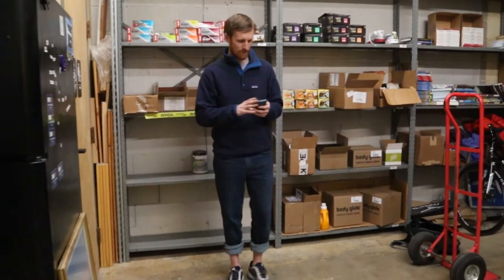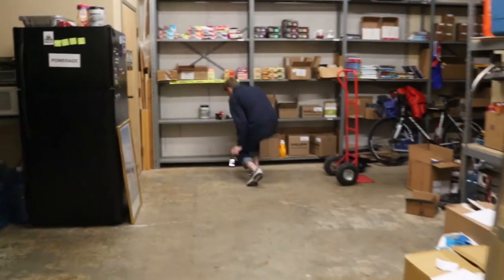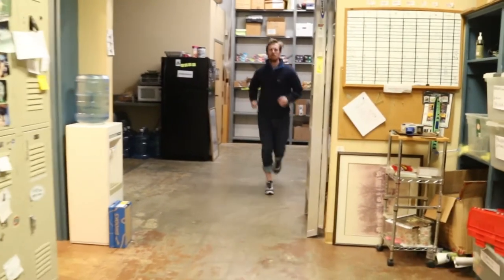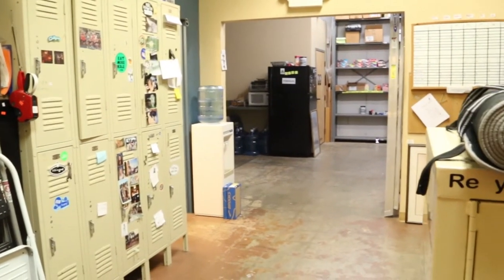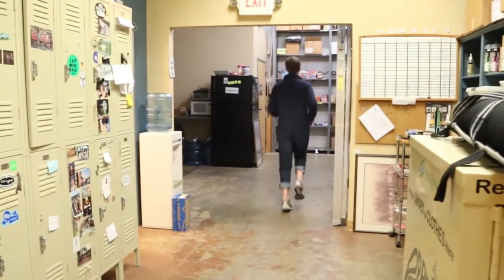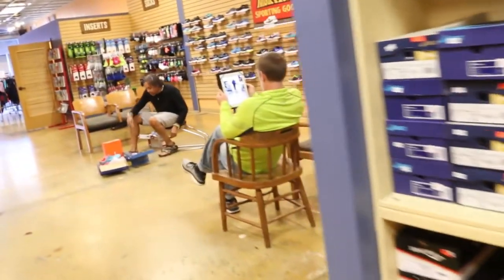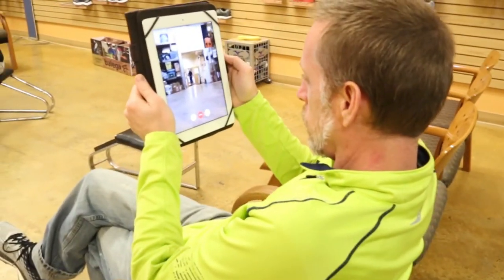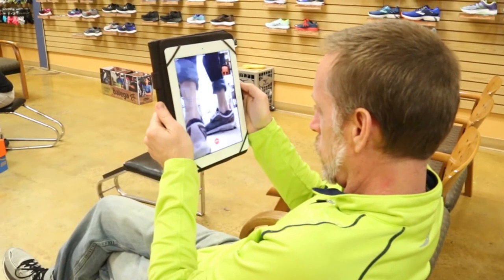Sloan is going to put the phone down on the ground and run directly away from the phone so that Kevin can see what he is doing as he's running, and he'll run right back to his phone. As Sloan is taking these steps to and from the phone, Kevin in Fidipides is watching what he's doing on Kevin's iPad and diagnosing exactly what's going on with Sloan's feet.